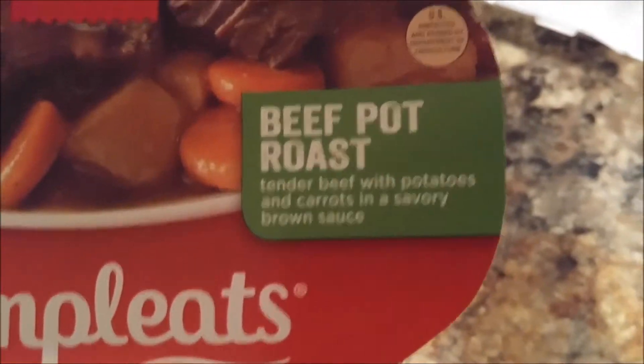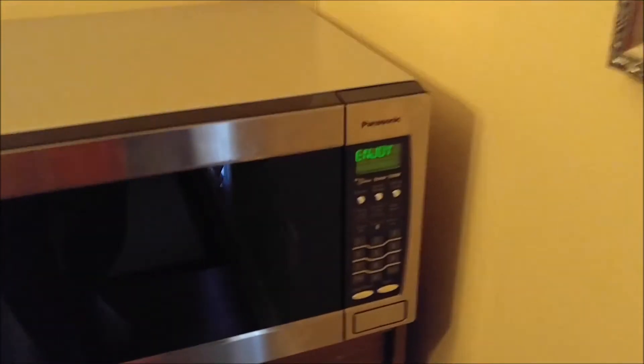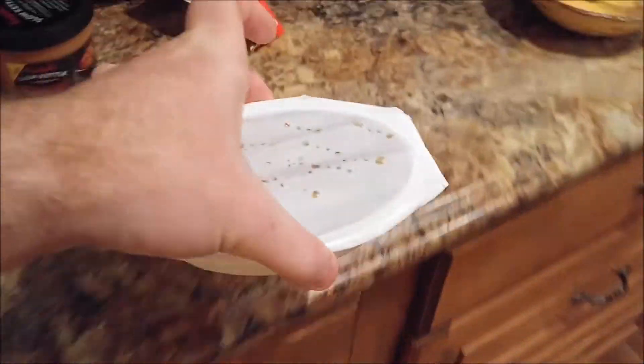We'll have some delicious beef pot roast with tender beef and potatoes and carrots and savory brown sauce. I'm going to put it in this bowl right here. The microwave started beeping incessantly, so I'm assuming that means the food is done. It's all puffed up in there. Looks like the beef has been cooked. It's a tad hot — I grabbed it from the bottom. I learned you've got to grab it from these little prongs they put on the side. They're very thoughtful.